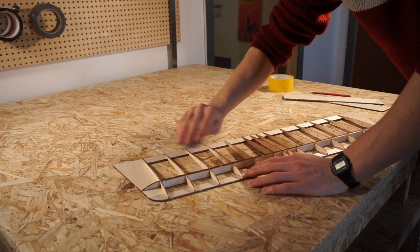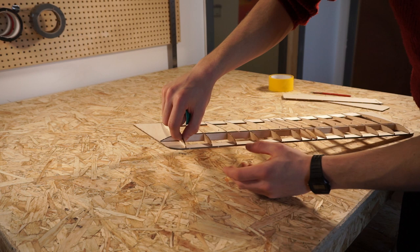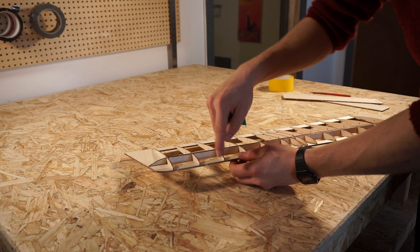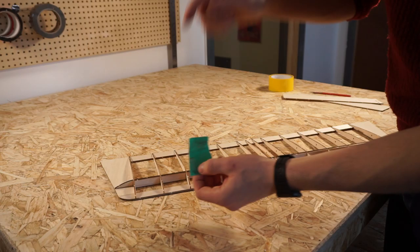You might want to spend more time on the edges to make sure that they're nice and curved, and therefore you'll get a nicer airflow going over the wing, but it's up to you. It'll still fly if it's blunt — we're not making a space shuttle here. This sandpaper is a little bit wobbly so you might want to make a sanding block. There is a full dedicated video on sanding that I will link up here, so check that out.